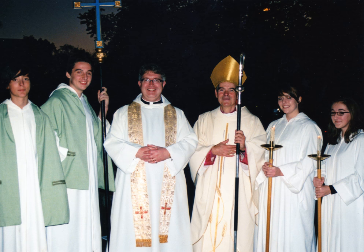A vimpa is a veil or shawl worn over the shoulders of servers who carry the mitre and crozier during liturgical functions when they are not being used by the bishop, in the Roman Catholic, Anglican, and some other Western churches.